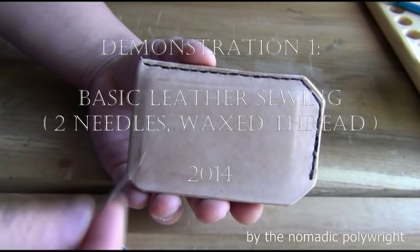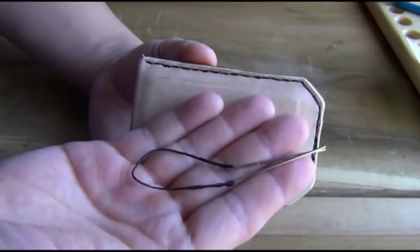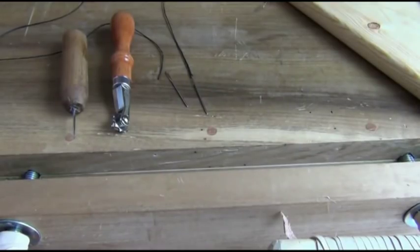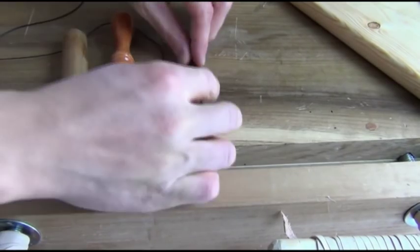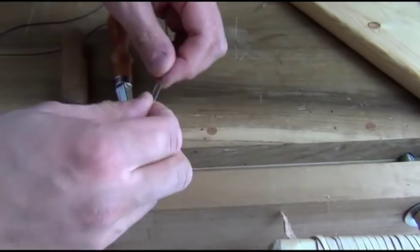Hello everyone. I'm going to use this card holder to demonstrate the basics of leather sewing using two needles joined together by a thread. There are many ways to sew leather. Today I'm going to demonstrate how to sew leather using two needles.